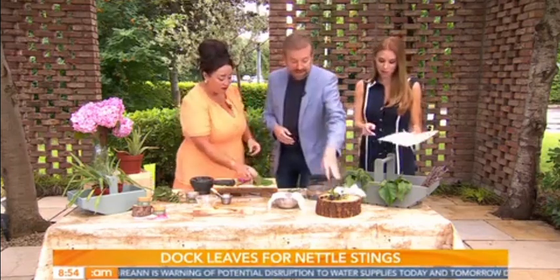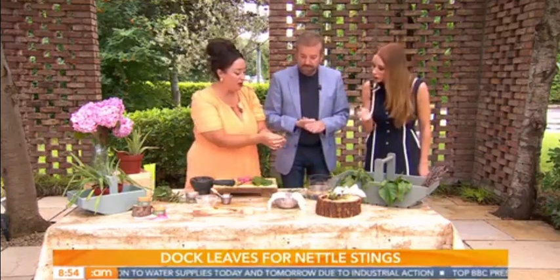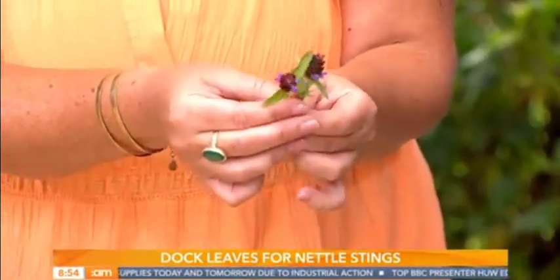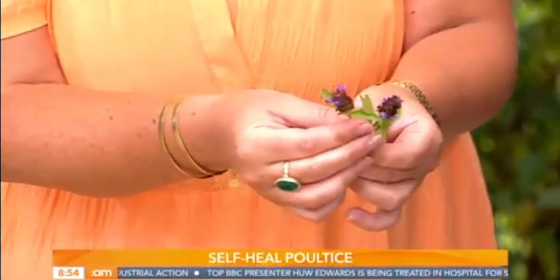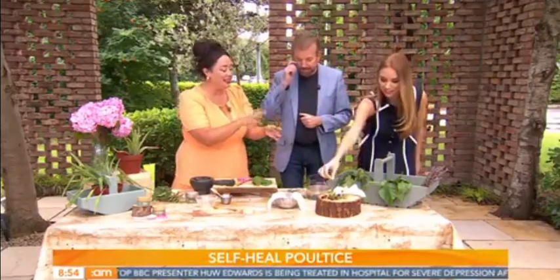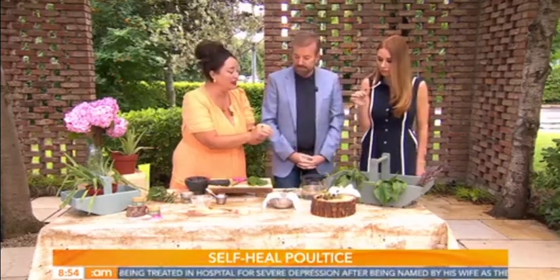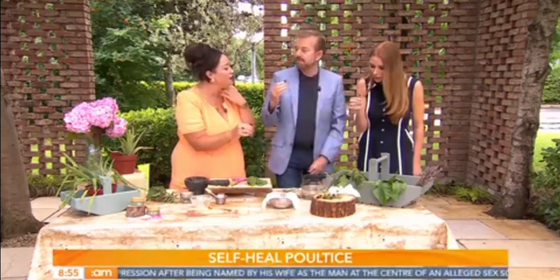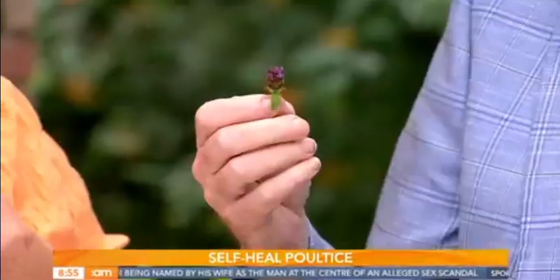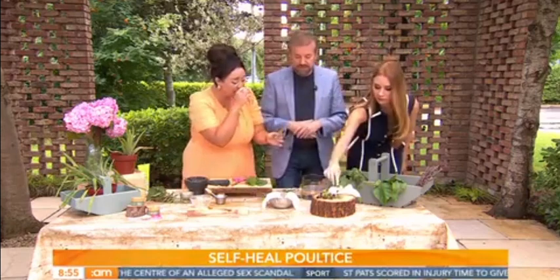This plant appearing everywhere at the moment is called self-heal, and as the name suggests, it helps you to heal yourself. It has heaps of remedies. The little petals look like lips, and it's super potent for the glands, for coughs and colds, and also really potent for herpes and cold sores.